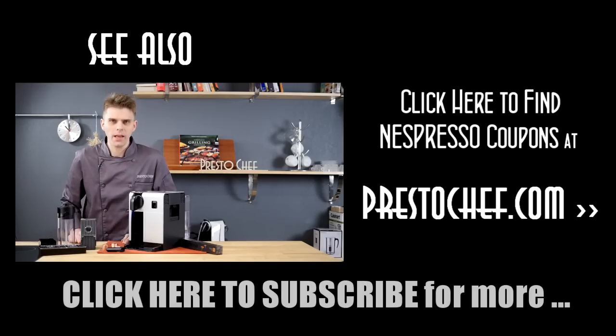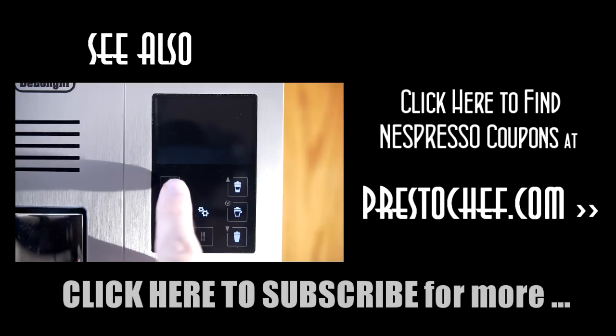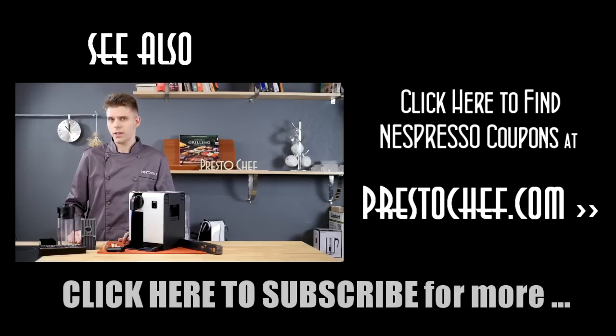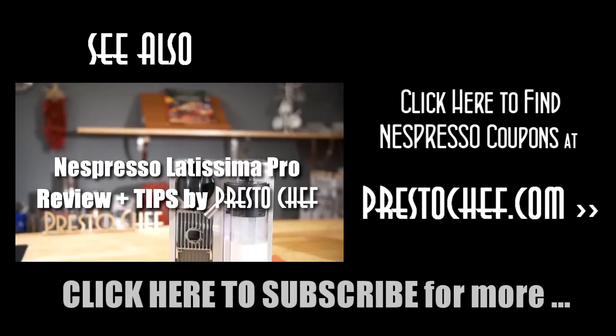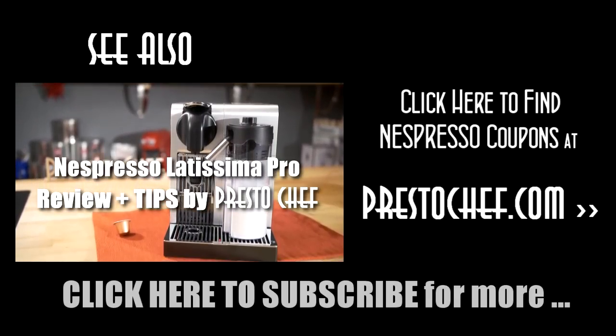Hi everyone, I'm Brian with PrestoChef, and today we're going to be talking about the Nespresso DeLonghi Latissima Pro single-serve espresso machine. The biggest standout feature on this machine is one-button operation to get multiple beverages, including cappuccinos, lattes, and other beverages with the press of one button.